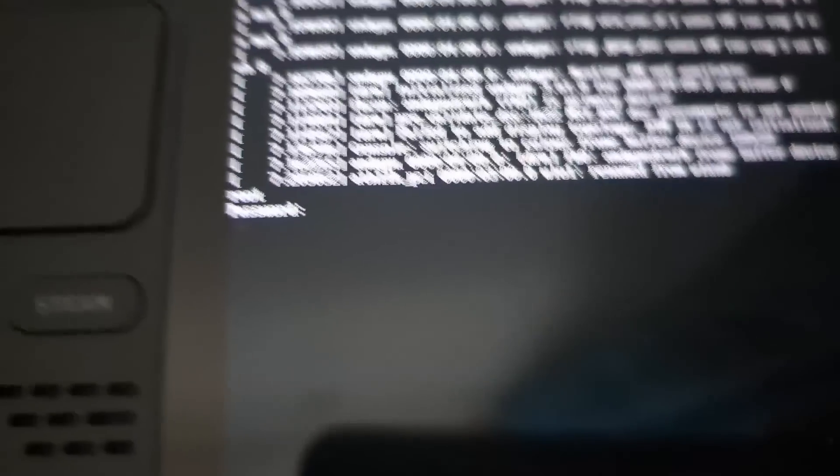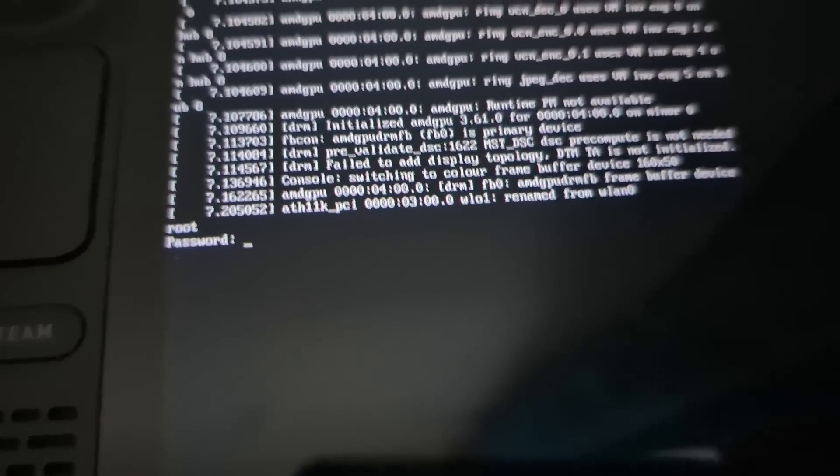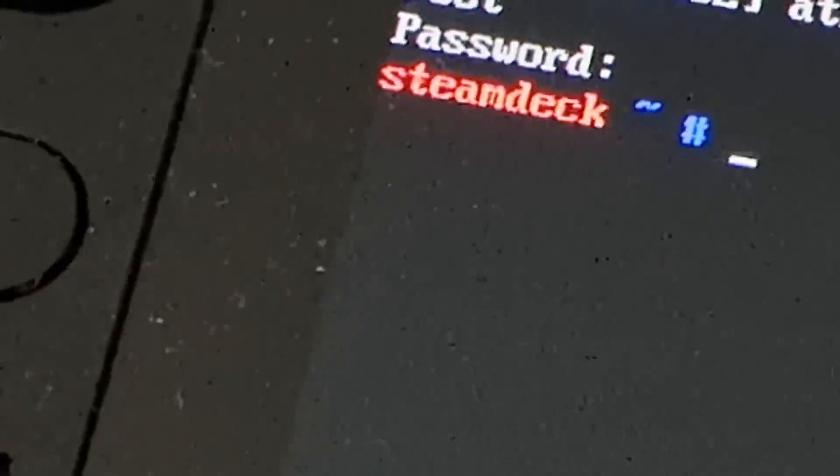I set the camera down. I typed in the boot password and it's letting me in. The password is gentoo — and would you look at that, we are at a prompt!